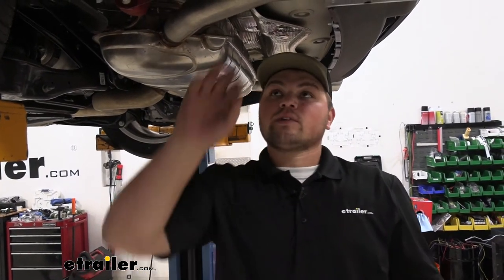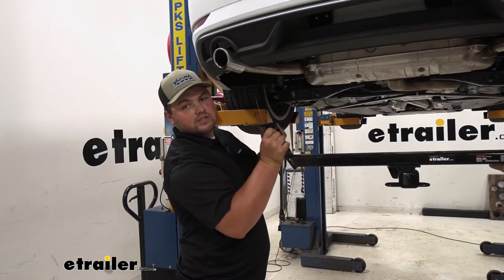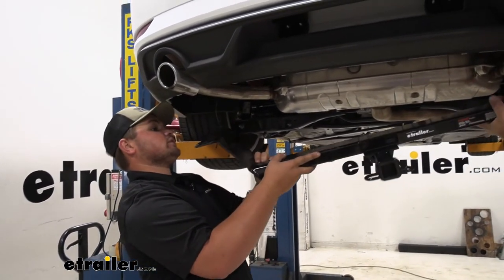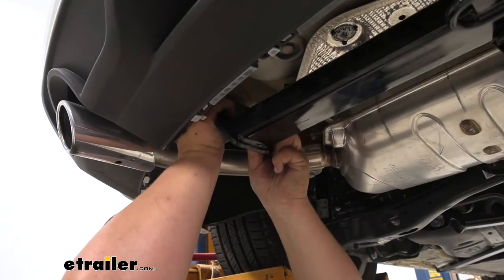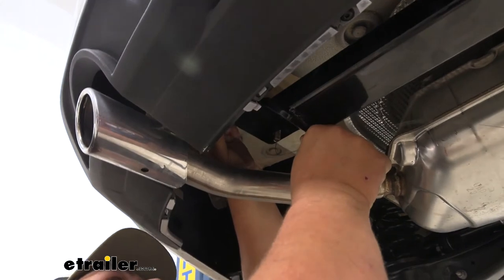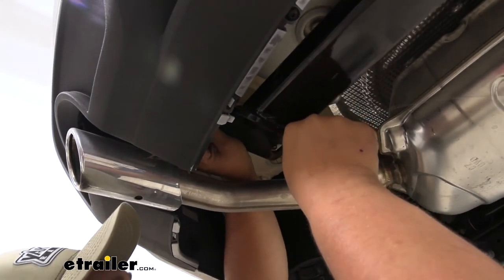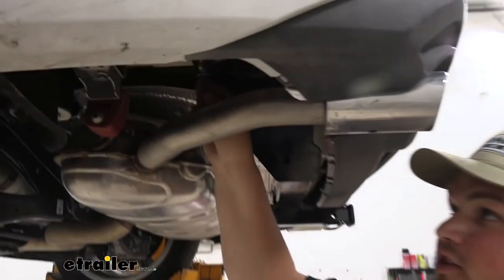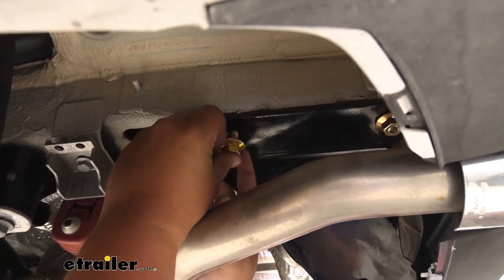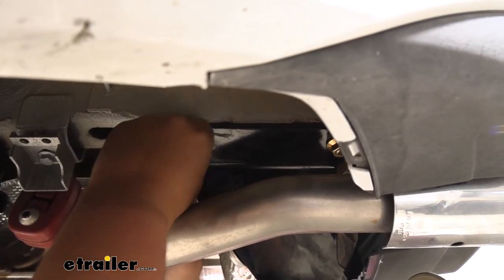After we've enlarged our holes, we can reinstall our hardware on the front two holes the same way as before. Now we can go ahead and hold our hitch up into place and see if everything fits — it's a good idea to grab an extra set of hands. Lift our hitch up into place, and just be careful with those rear bolts since we don't have a pull wire on them. Carefully thread our hex nuts on. Once you get two bolts on, the hitch can support itself. Enlarging our holes worked — our carriage bolts are now sitting flat. Pull off our pull wire, take our hex nut, and carefully thread that on. Repeat the same process on the passenger side.